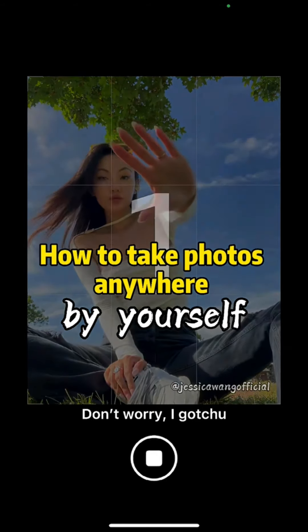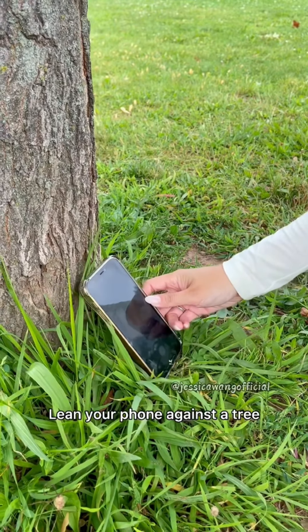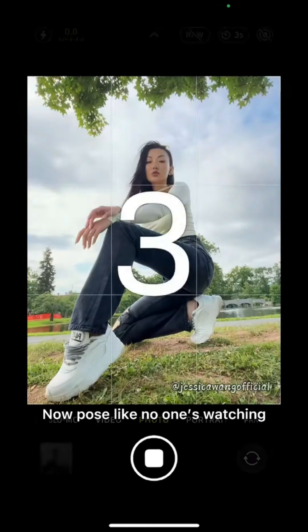If you don't have anyone taking your photos, don't worry, I got you. Lay your phone against the tree and turn on self-timer. Now pose like no one's watching.